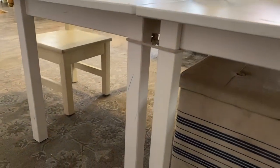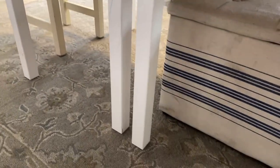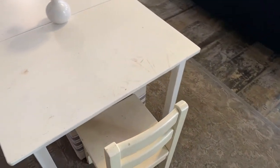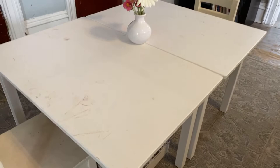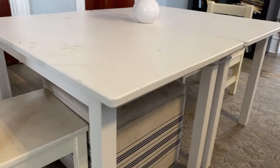They also give us a place to keep the storage ottomans that we use for storing toys — and recovering those is yet another project for this space. The tables are solid wood, so I'm thinking about sanding the tops and painting the skirt and legs, or I might paint the whole table. I'm just not sure yet.